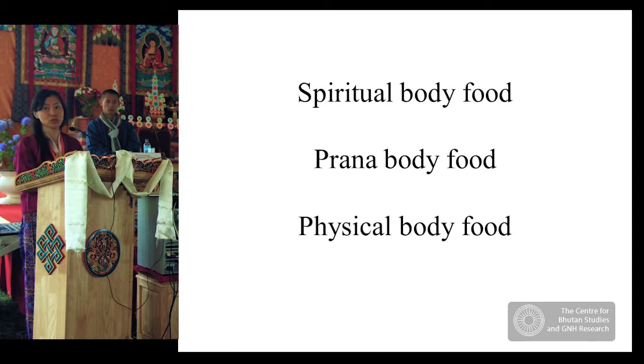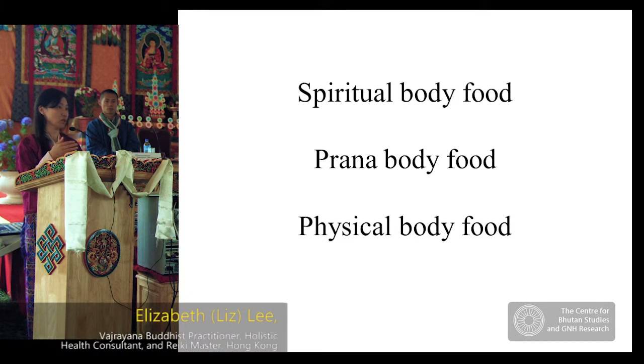It's actually good to wear a little bit less clothing than you think you need, because then we don't block the air from contacting our skin. Air doesn't only come in through our nose and mouth — all the pores of our skin are also taking in air. The physical body food is more straightforward, but our spiritual food, pranic food, and physical food are all connected.